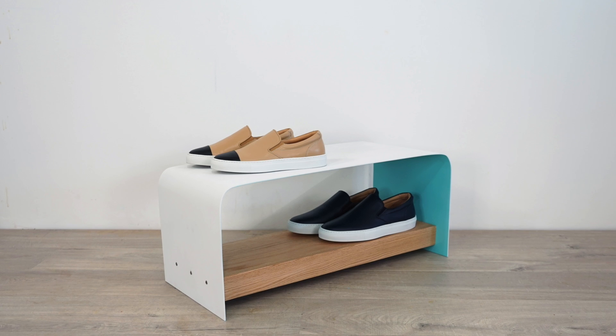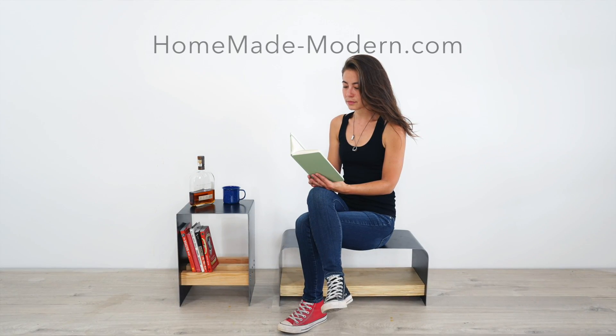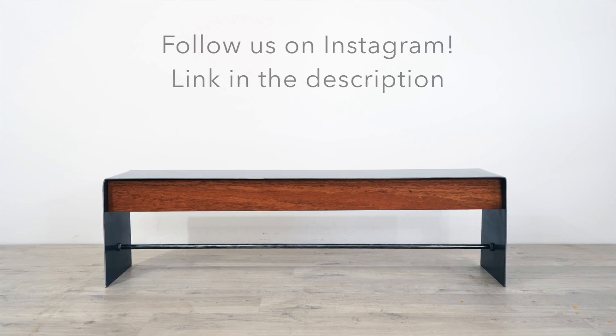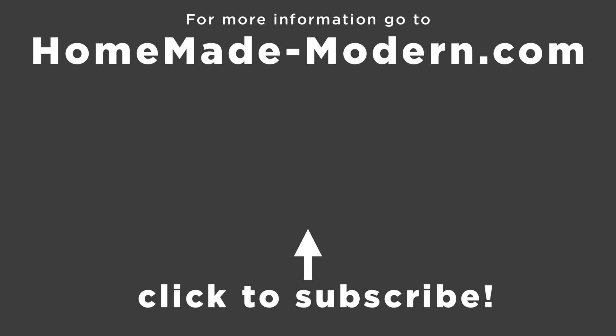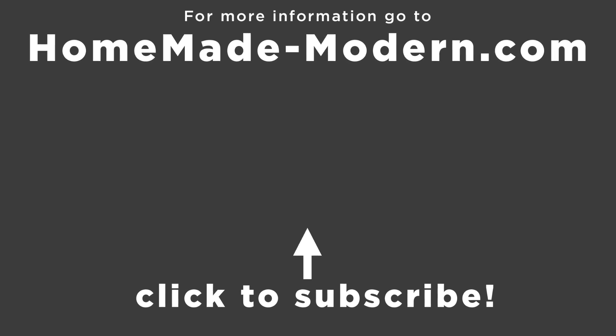I'm really pleased with how affordable plate steel can be. The materials for each of these little benches cost about $20. For more information, check out our website. And if you want to see what we're working on next, be sure to follow us on Instagram. Check out some of our other videos and don't forget to subscribe to this channel if you haven't already. Thanks. Bye.